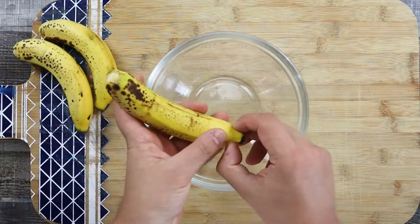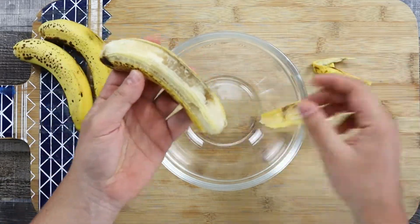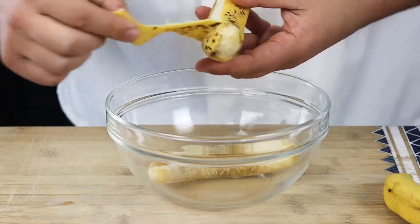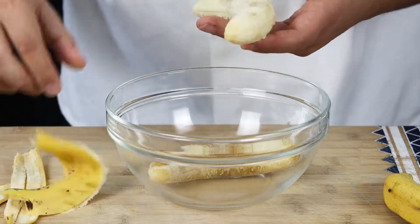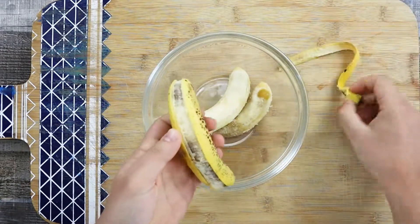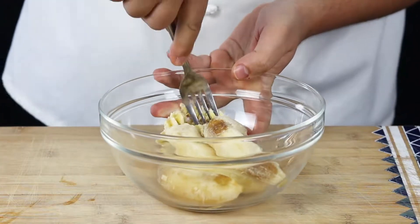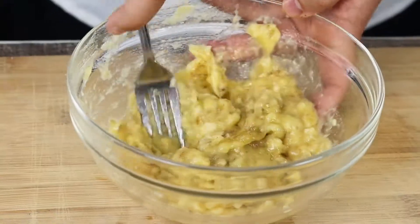Take three ripe bananas, put them into the bowl and smash them with a fork. Put it aside.